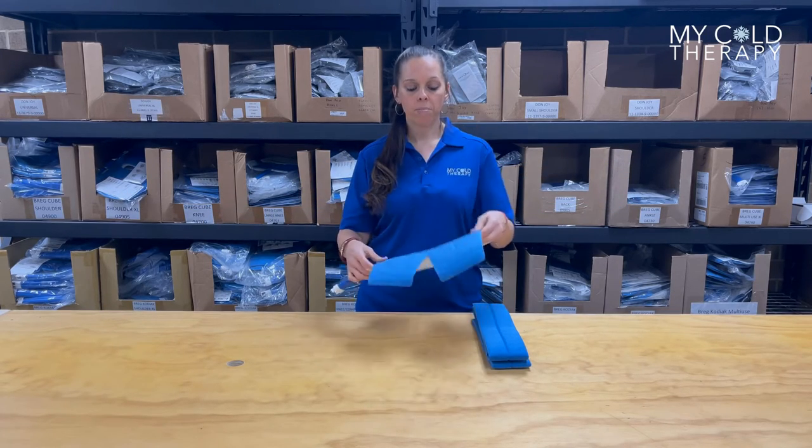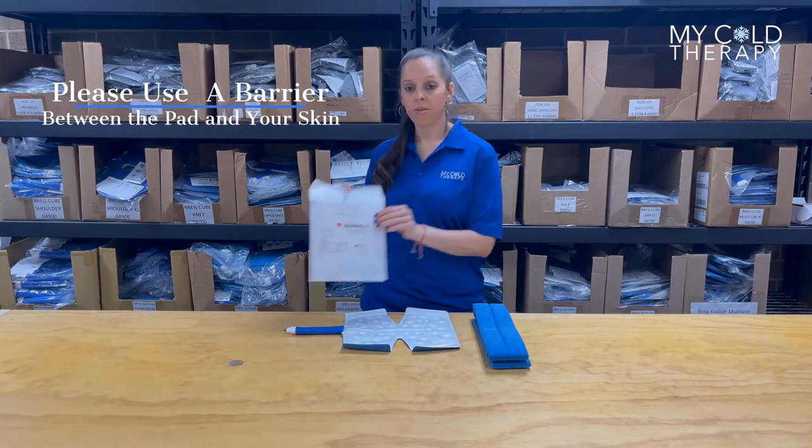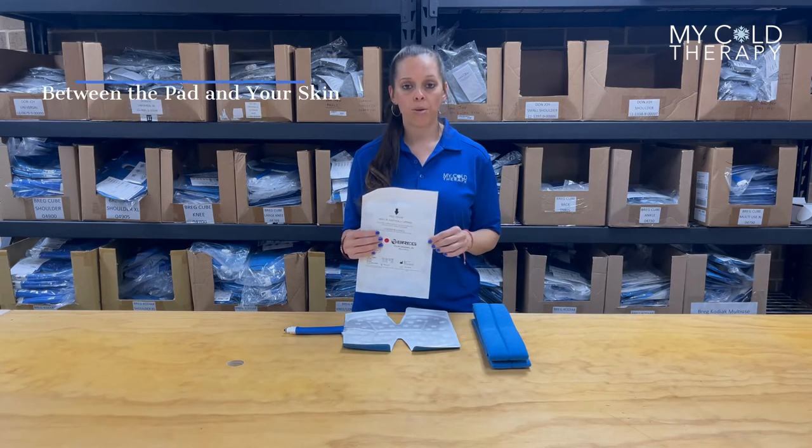As always, make sure you have a barrier in place between your skin and the pad. We do sell sterile dressings that you can use, or you can use any type of barrier you want.